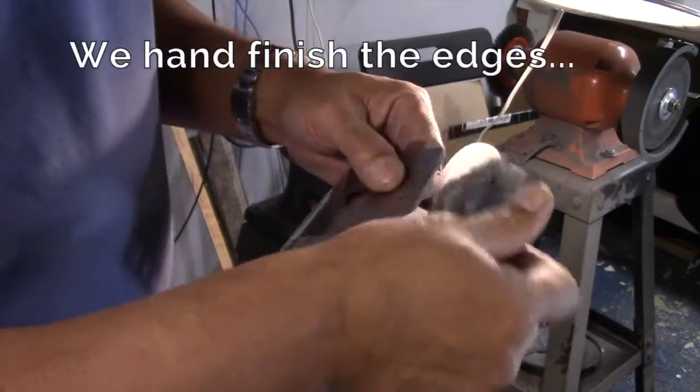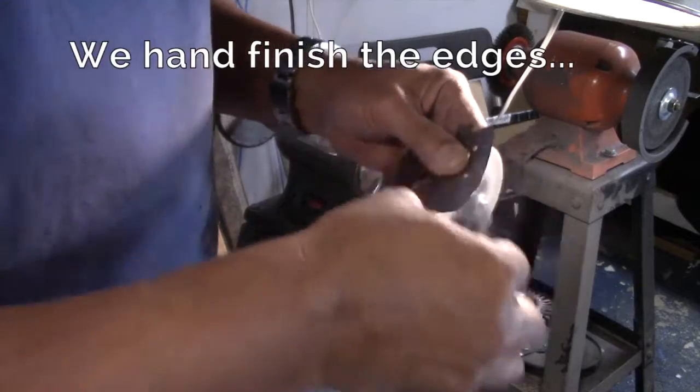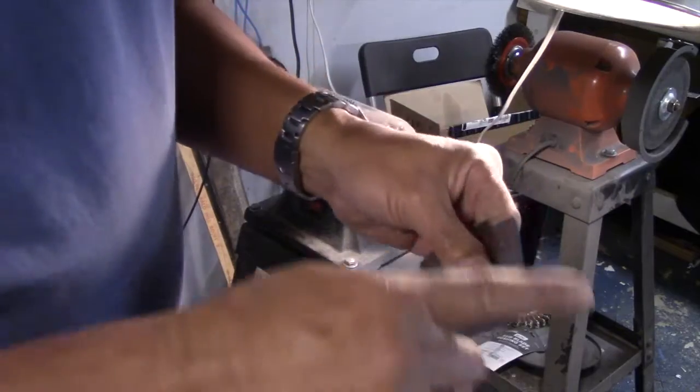Once the real work is done, I'm going to do the handle on it. Then I'm going to do a QC check.